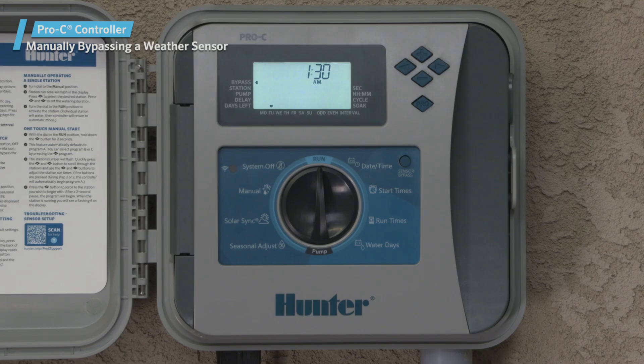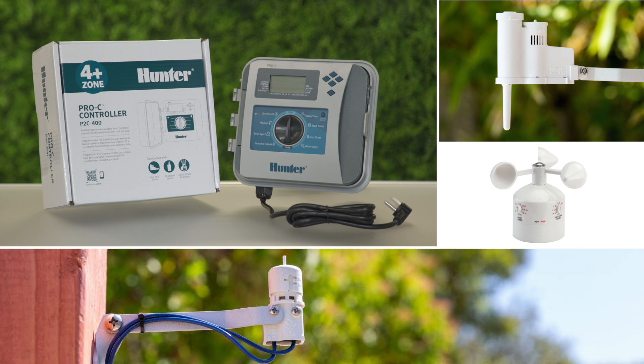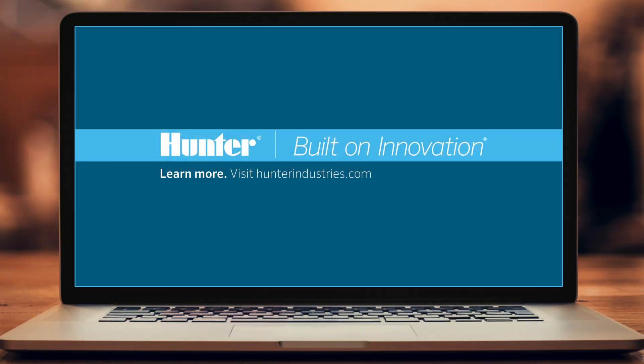The bypass switch does not affect the seasonal adjust update when using the Solar Sync sensor. As you can see, integrating sensors into your system does not take a lot of effort, and the benefits are substantial. For detailed information about Click Sensors or the Pro-C controller, consult their respective owner's manuals at HunterIndustries.com.